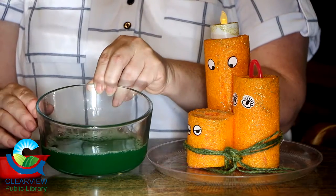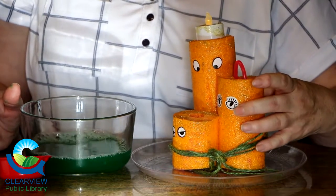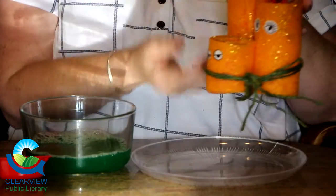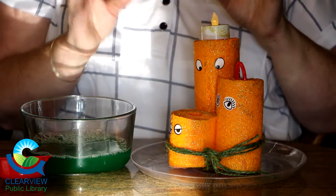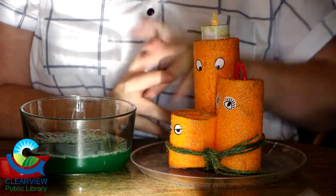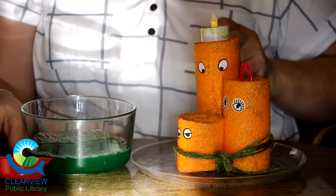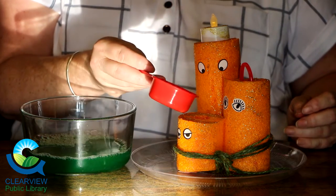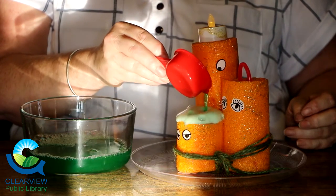In my bowl I've already added my dish soap, food coloring, and vinegar and stirred it up. In my foaming candle I've stuck a little bit of tape on the bottom so the liquid hopefully won't run completely out, and I've placed it on a plate. Now we're going to put our baking soda in the section where you want it to start foaming, and then pour the dish soap, vinegar, and food coloring mixture right on top — and there you go! If you want more, just keep adding and have fun with this.